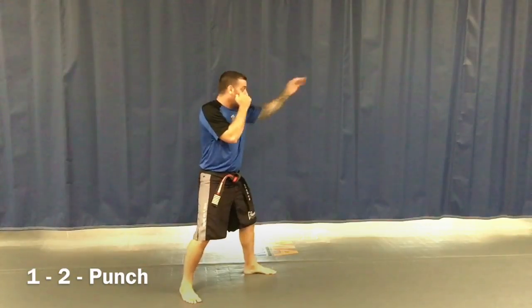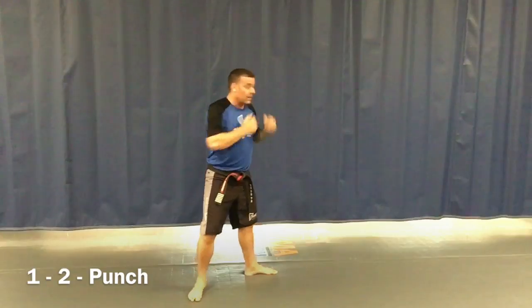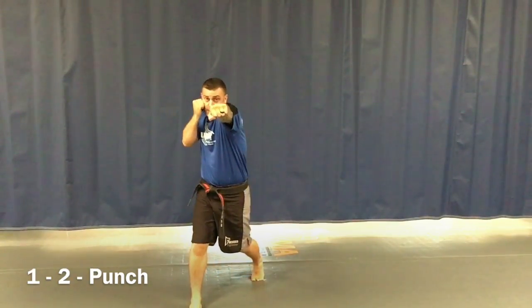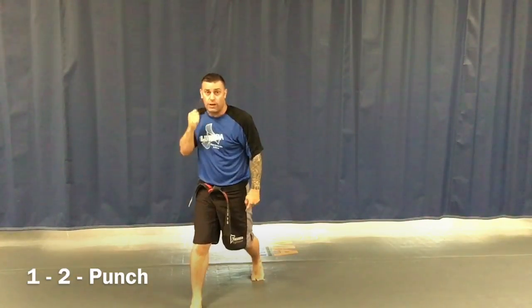From the action stance number one — lead hand is the number one punch, switch is number two punch. If I were to switch my feet into action stance number two, whichever hand is in front is the number one. From here this is my one, then I pivot and rotate my number two, still touching my shoulder to my cheek, pivoting my back foot. So we have the one and the two punch from action stance number one and action stance number two.